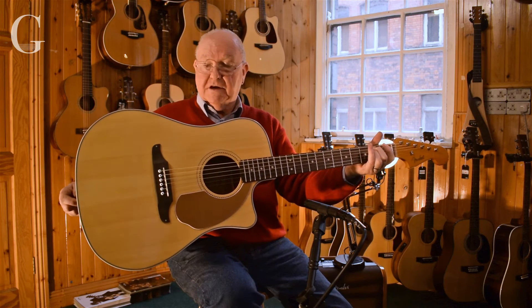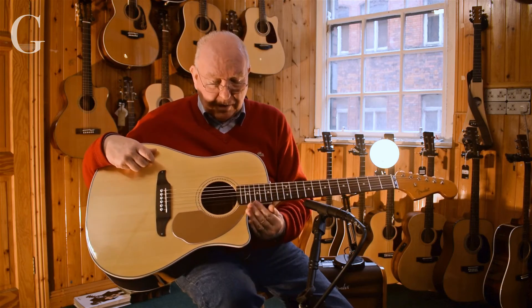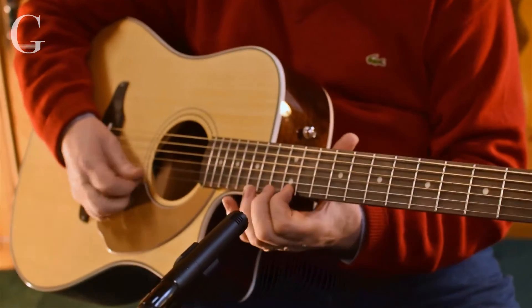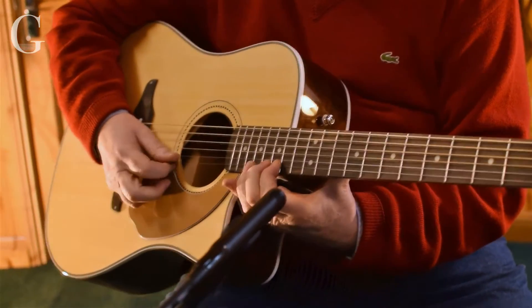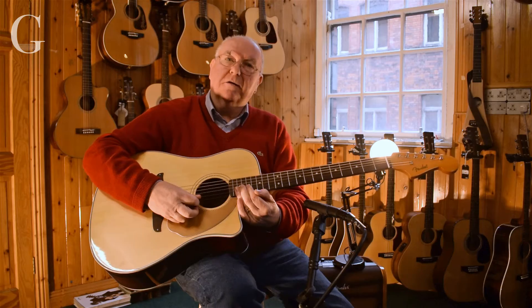It's got rosewood on the back and sides — a great combination of timbers. And a cutaway, so it lets you play right up there with plenty of comfort.